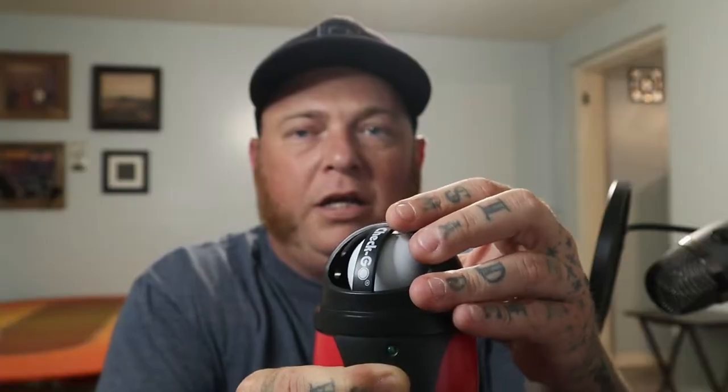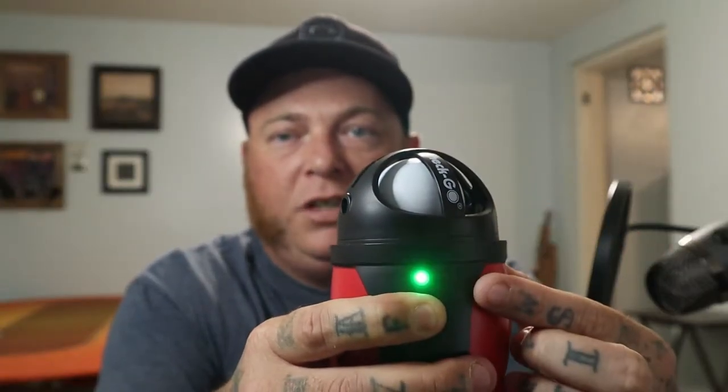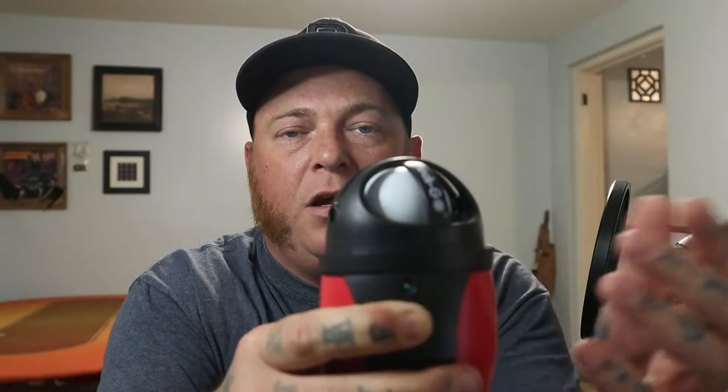You do need your own screwdriver to get the batteries in though. But other than that, the device is pretty simple to use. Once you get it, you just take the lid off, stick a golf ball in, and put the lid back on. Then you go ahead and hit this button. We get a little bit of a light blinking, and once it gets to max speed, it's going to turn solid.